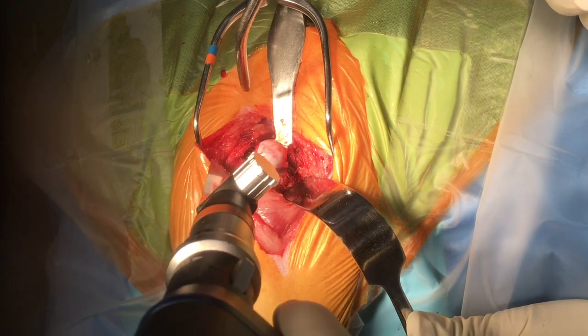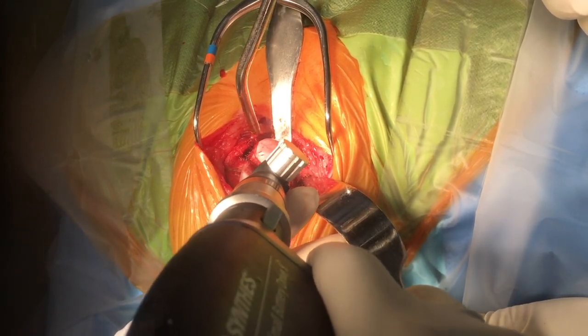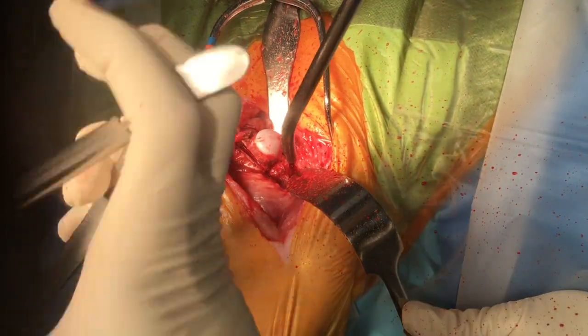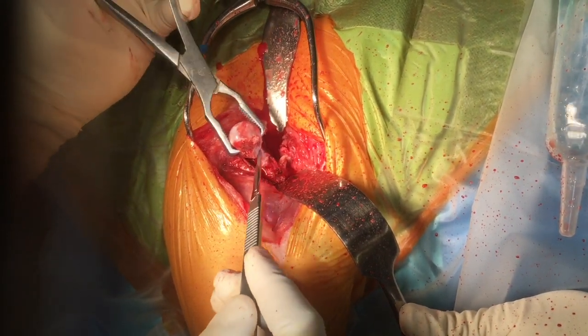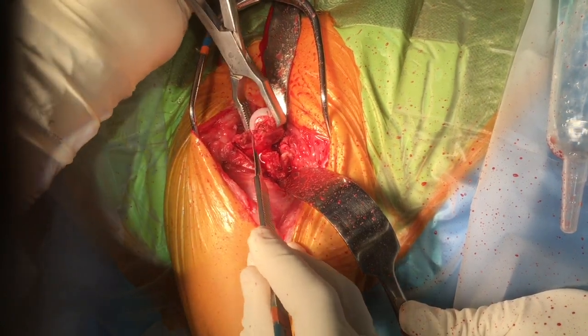The osteotomy is made with a sagittal saw, with a blunt instrument under the joint capsule. Care must be taken to angulate the saw in the appropriate plane. The femoral head and neck are then detached from the rest of the joint capsule by sharp dissection.